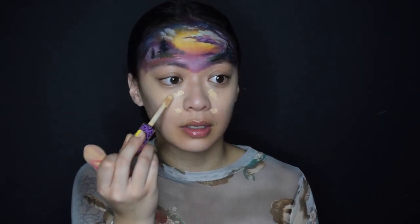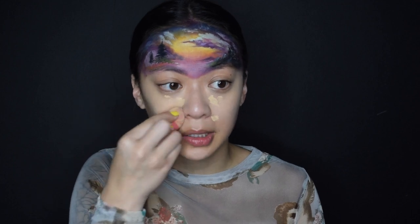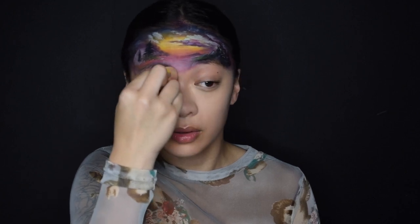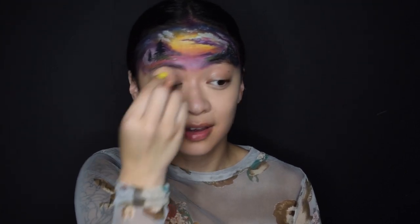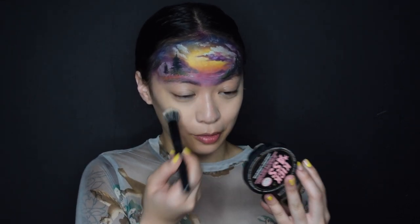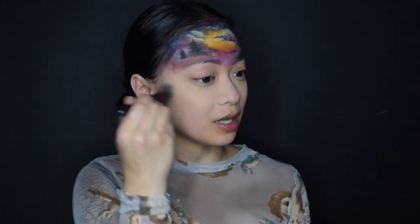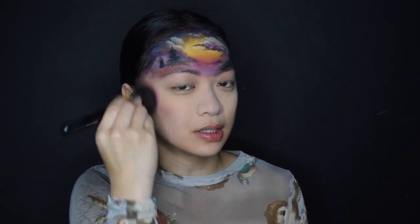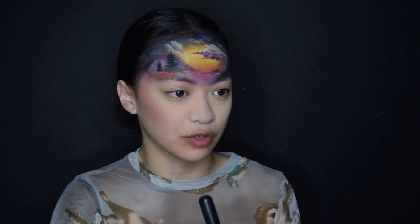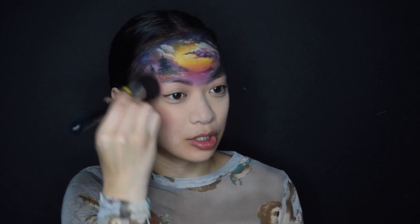I'm personally not a foundation person — I just like to concentrate it under my eyes to hide these dark circles, then focus it in the middle and gradually bring it out. I'm going to try and diffuse the edges. This is fun, we should do this again — hopefully I'll be a little bit more prepared. At least next time I won't be as intimidated so I'll probably talk a little bit more. Since this is such a pink and purple look, I kind of want to just go with blush first and establish the colors coming down.